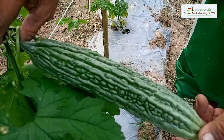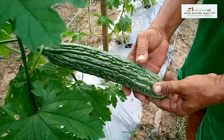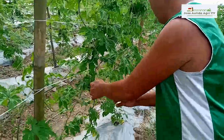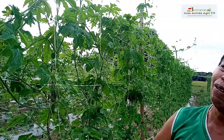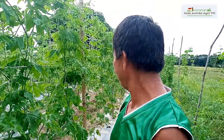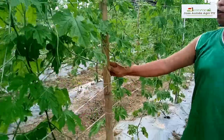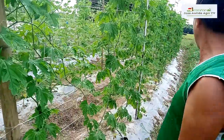Talagang totoo pala itong vlog natin. Totoo pala ito, hindi ito isang scripted video. Talagang mula noong pagtanim natin hanggang ngayon nagle-lecture tayo. Kumpleto na po ang ating mga vlog at makatutulong na po ito. Sa pag ginagamit nating puste — ito, recycle na po ito, ilang beses na nating itong ginagamit. Kawayan po ito.